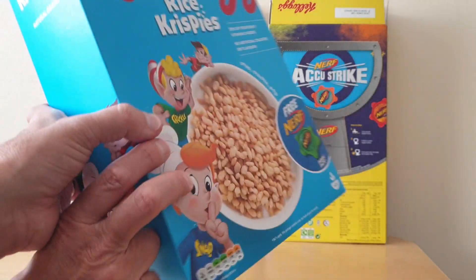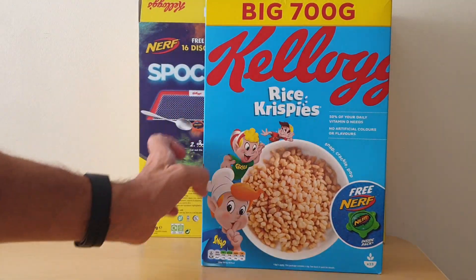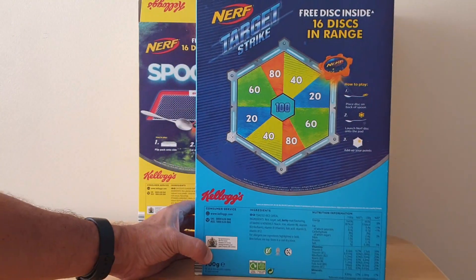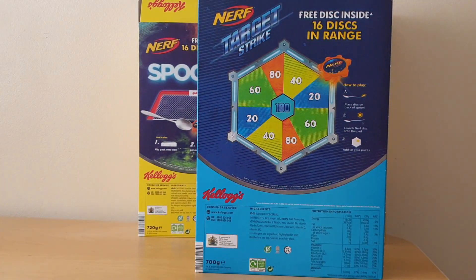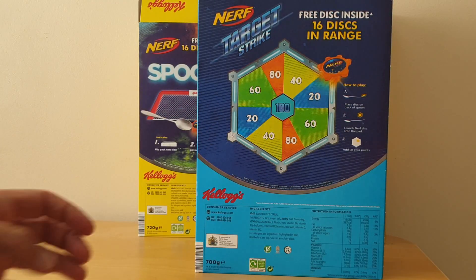Thirdly, it was also available on Rice Krispies, again in the very large size — in this case the 700 gram pack. On the back you've got a Target Strike game where you had to hit the various targets.